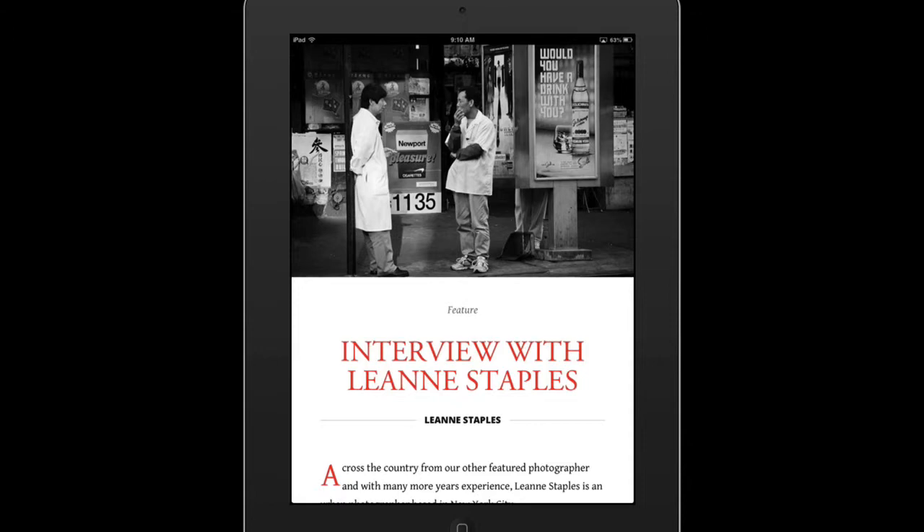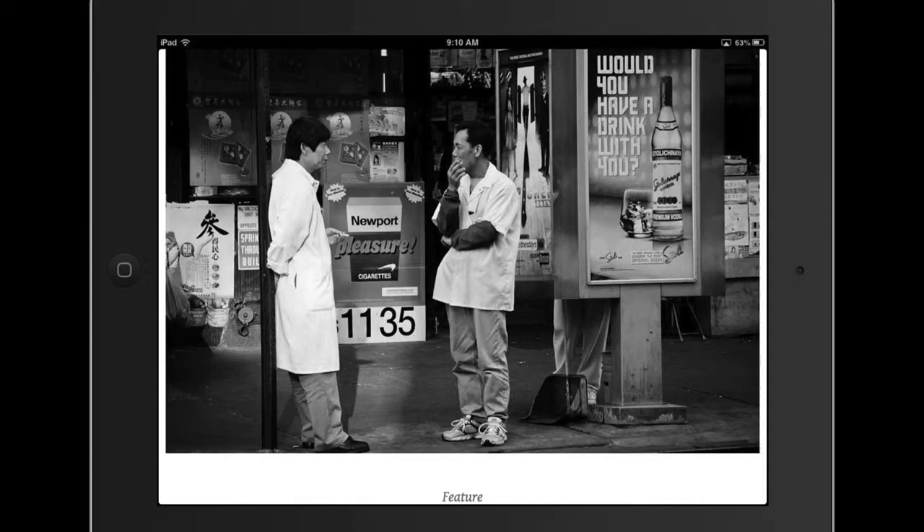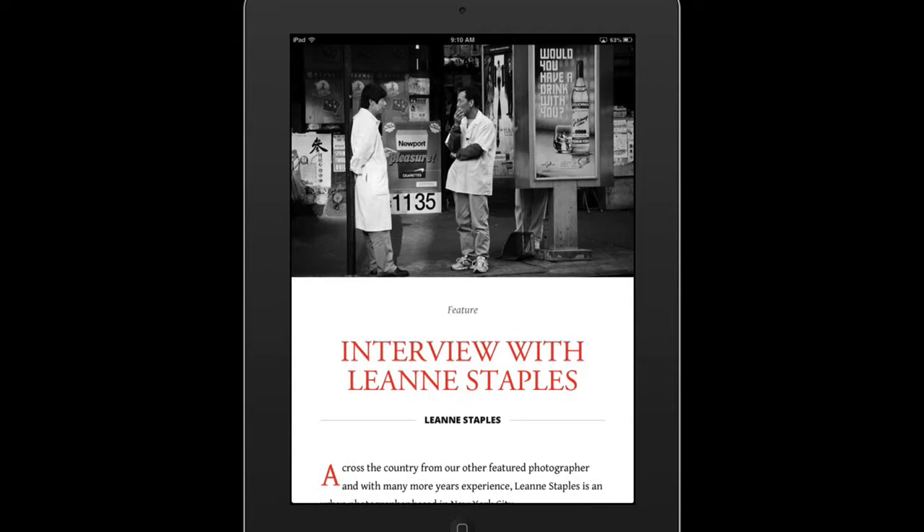And let me show you one thing about the orientation. This image right here is probably better viewed in landscape mode. So I'll just turn the iPad, and there it is. If I want to go back to portrait mode, I just turn it again, and there it is.